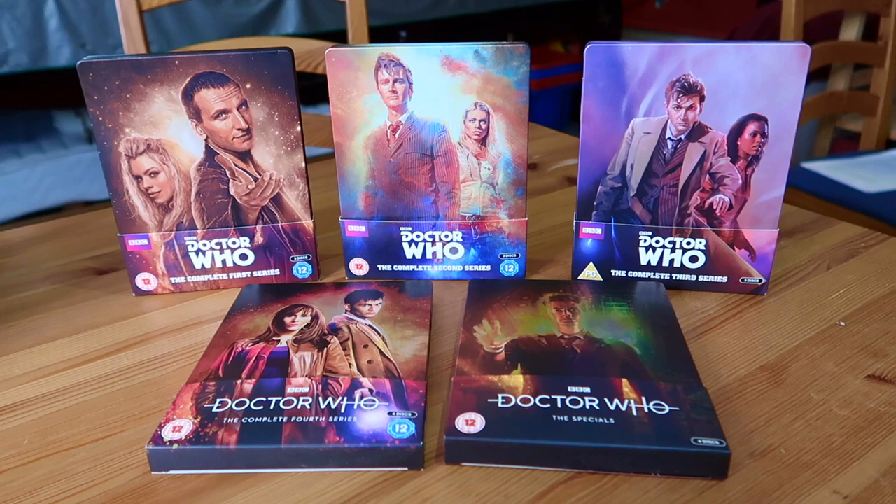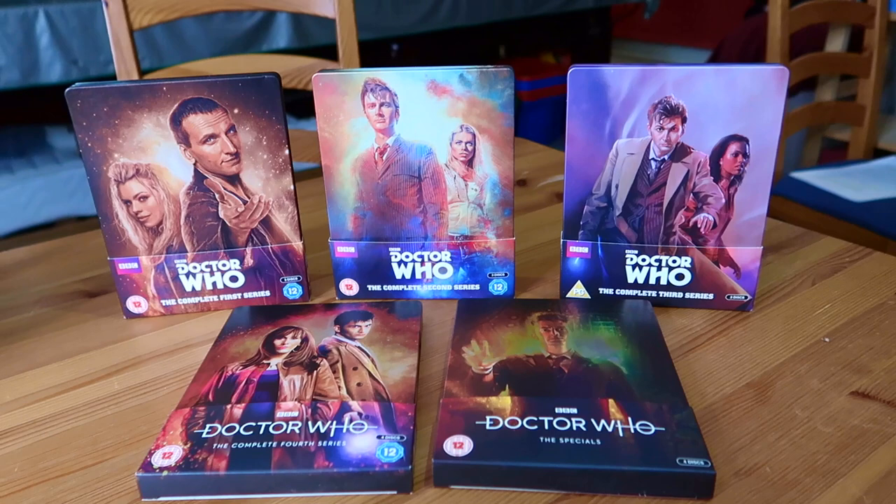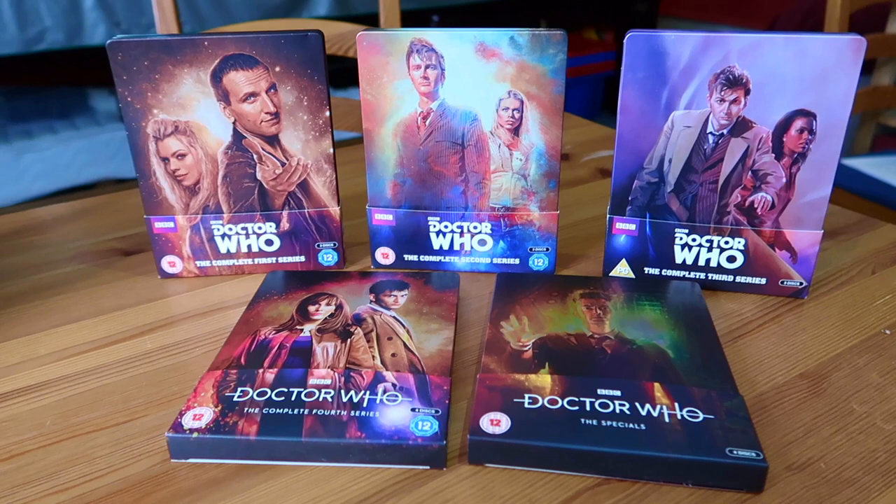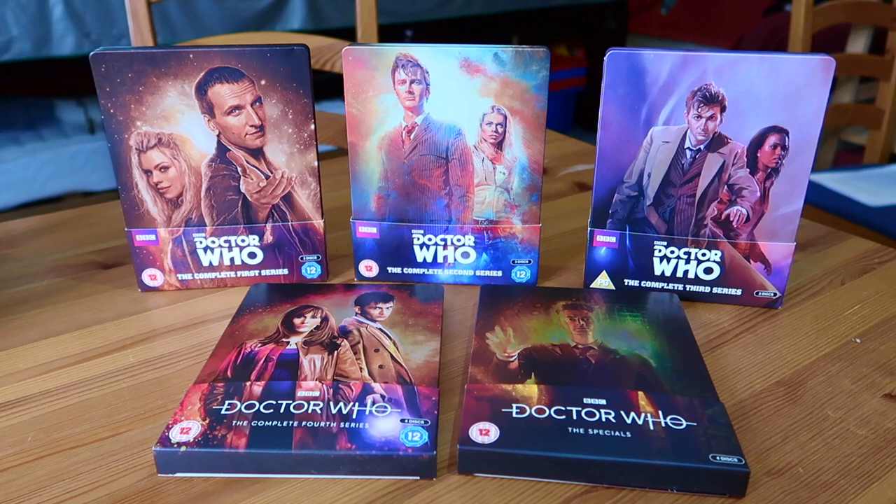Hi there guys, it's Adam Martin here and welcome to the first in this short series looking at my collection of Doctor Who Steelbooks. Steelbooks is a format - they started off on DVD then went to Blu-Ray, it's something I never really picked up on for quite a while, but then they released my favorite show in all these new packets with new designs and they look pretty damn cool.